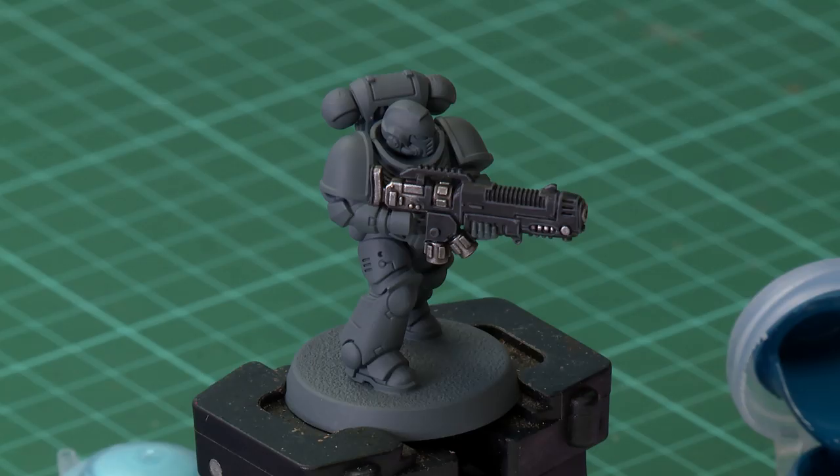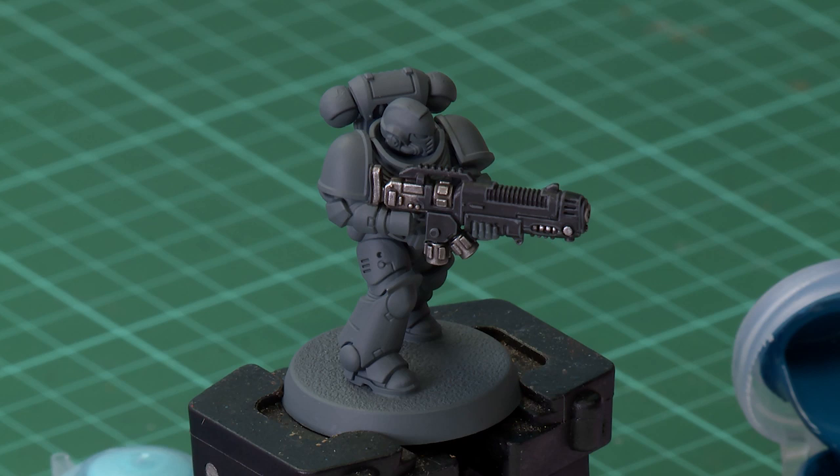There are lots of different plasma weapons in the 41st millennium and one of the coolest things about them is the glowing coils on the top. In this video we're going to show you how to paint a really cool blue glowing effect onto your plasma guns, using this Space Marine Hellblaster's plasma incinerator.